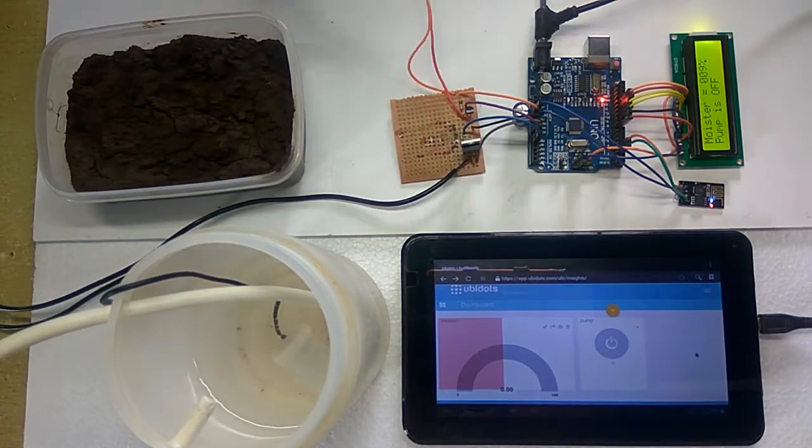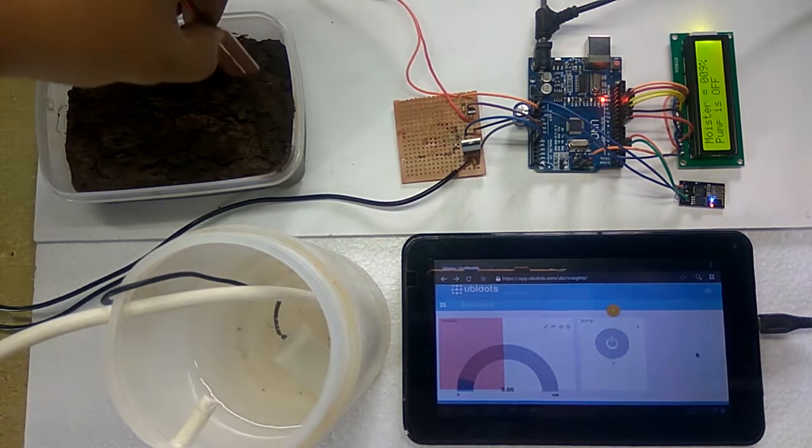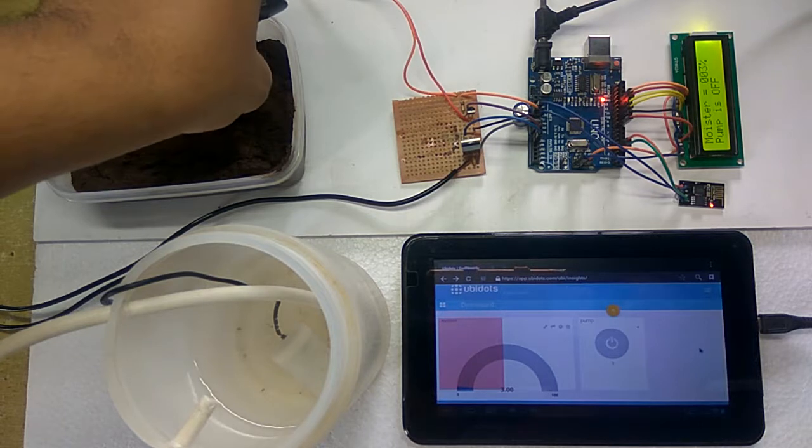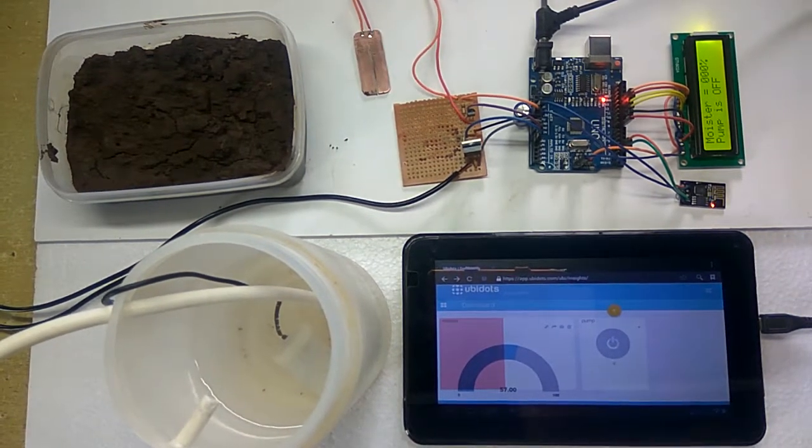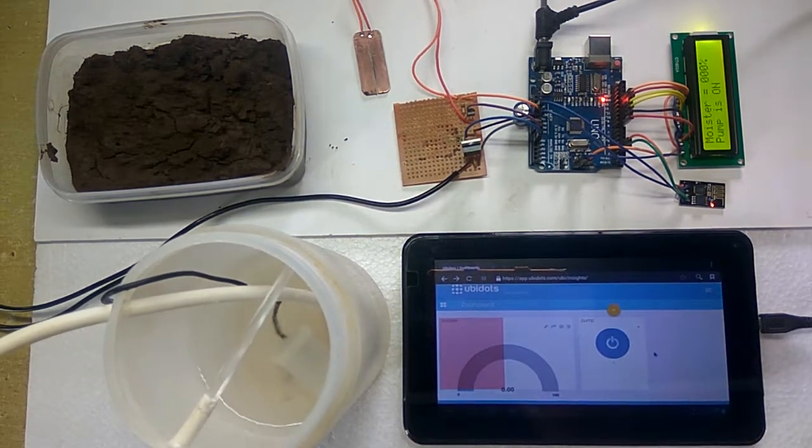For that, we are dipping the sensor in the wet soil. Now the moisture is 100% and it is also showing on the Ubidots dashboard. As the moisture level is low in the field, we have to turn on the pump. For that, we are turning on the pump from the Ubidots dashboard. As we can see, the pump is turned on and water supply has started.